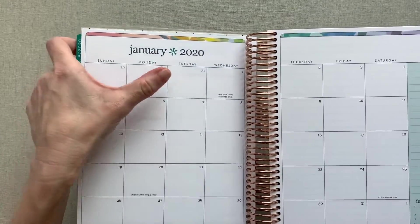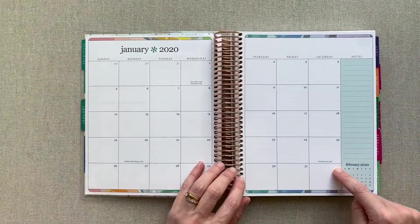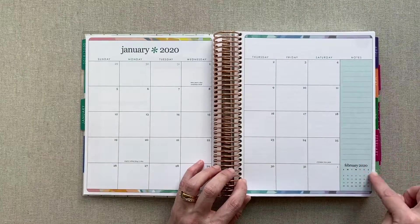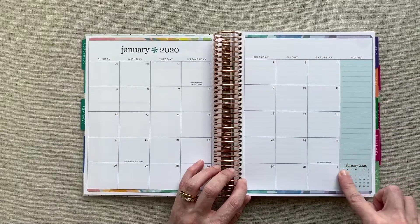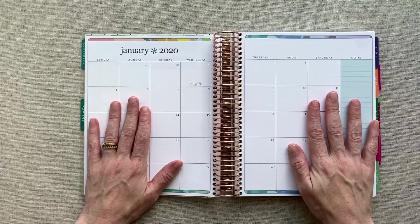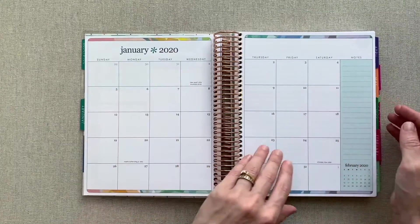On your monthly layout, holidays are listed at the bottom of each day in just a light gray. Your previous month's days are in a light gray, and your next month's days are also in a light gray. Then you have a look at your next month at a glance in the bottom corner, with room for notes. This layout is exactly the same as what is in your Life Planner.